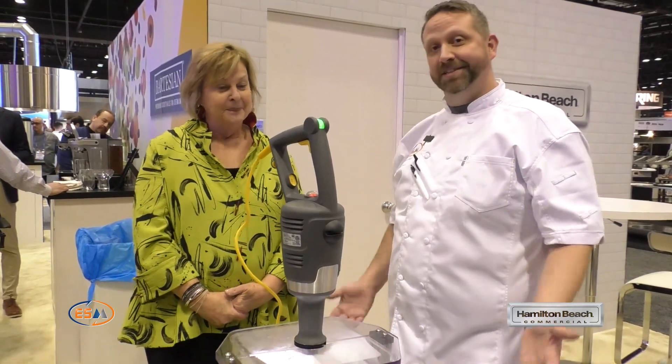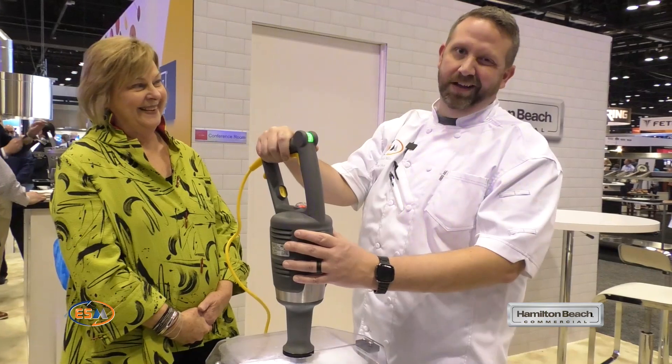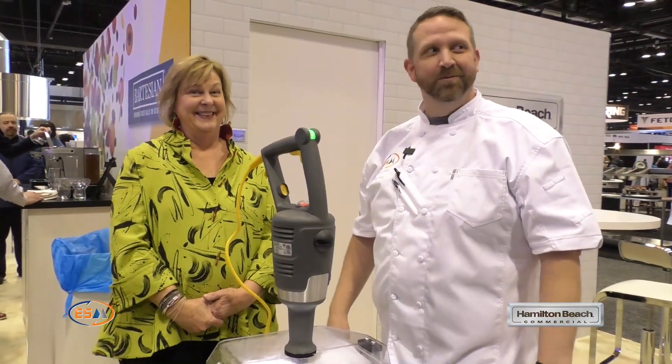Thank you very much. Appreciate it. If you guys have any questions and want to see one, I've got a Big Rig in my kitchen — come on, we'll play.